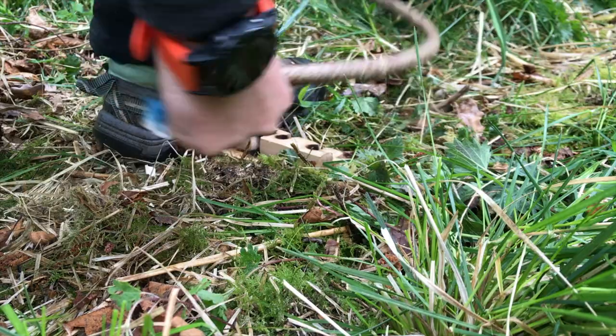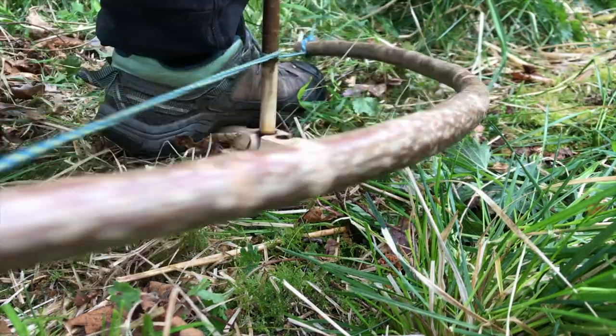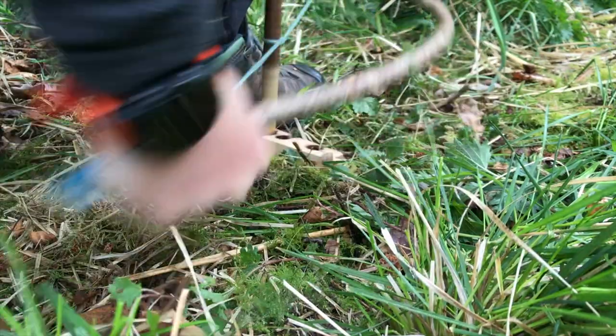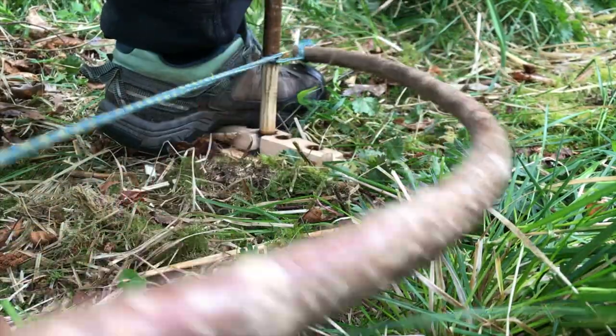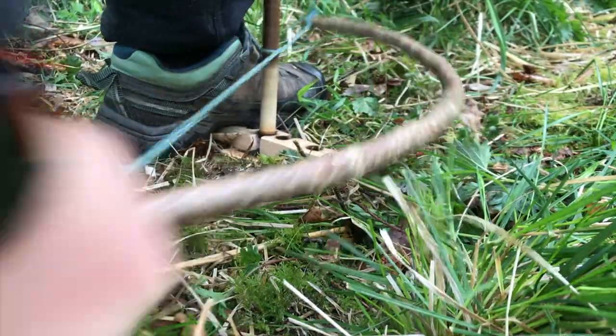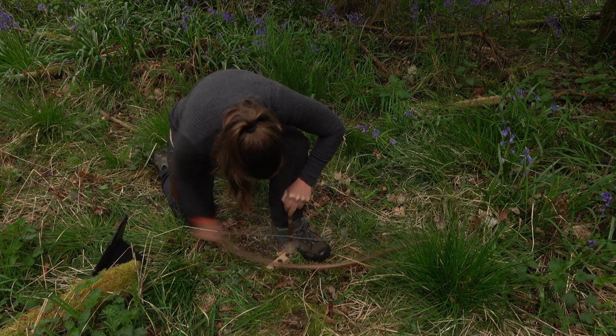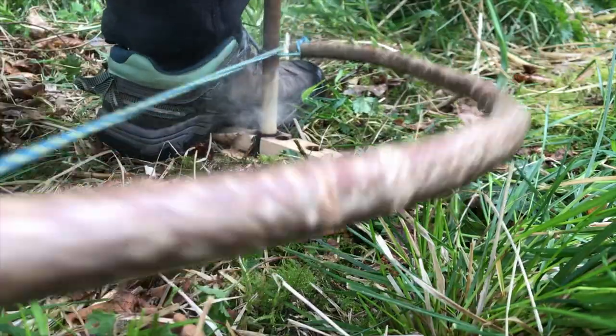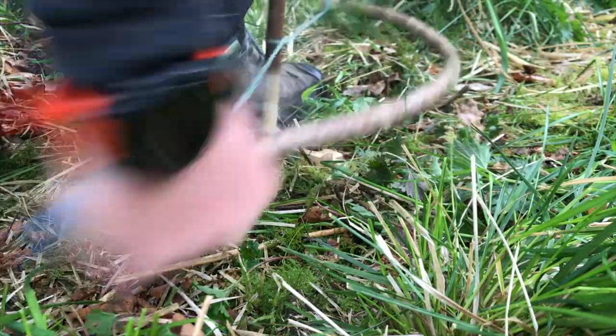We can see that notch nice and clearly. We've got a cold set, so we're going to start nice and slowly — you won't be expecting the smoke straight away — but it will come and we'll start collecting that black powder into that notch as well. Now I've got the smoke, I've increased my speed a little and I'm now on my final throws. That notch is full. I've increased my speed once again.